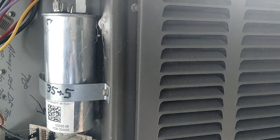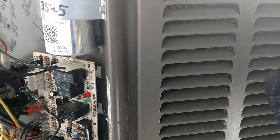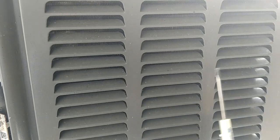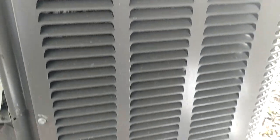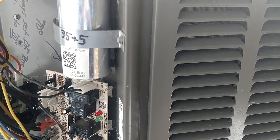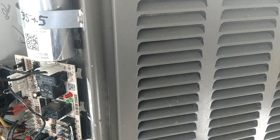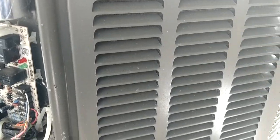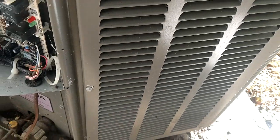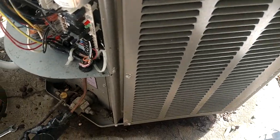What will happen is it will go ahead and terminate defrost when it senses 50 degrees on the coil, and it leaves large bands of frost down the coil. So you go right back into heat mode and start running, but you've already got frost accumulated. It's not going to take long, and the frost is going to start turning to ice because the coil never really fully gets thawed out.